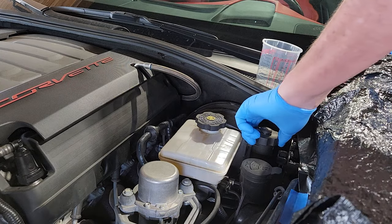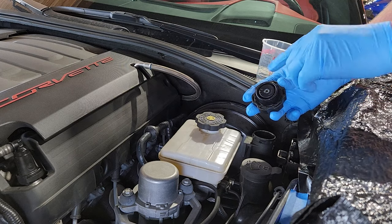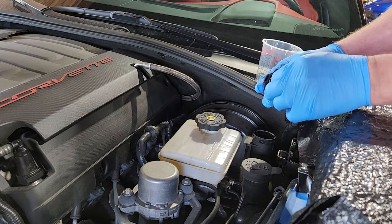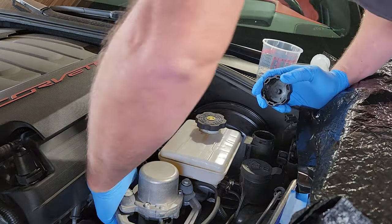One more thing we've come across: sometimes the actual plastic reservoir piece is quite dirty, and it does come off. Well — that wasn't good. Crap.